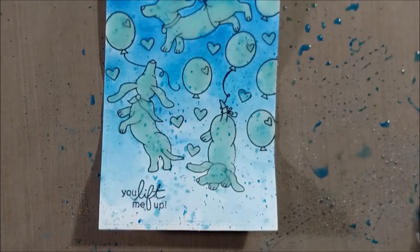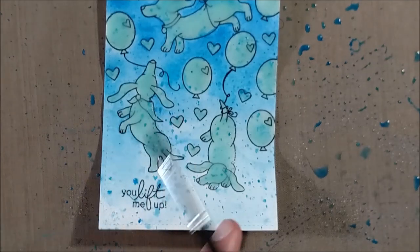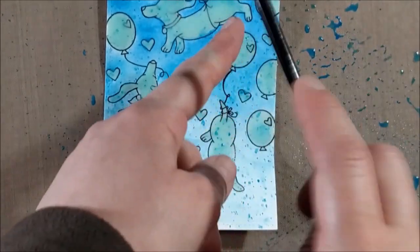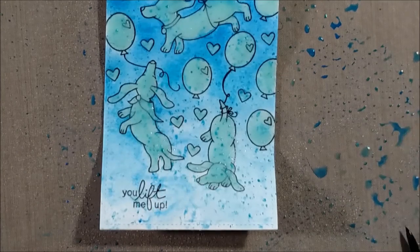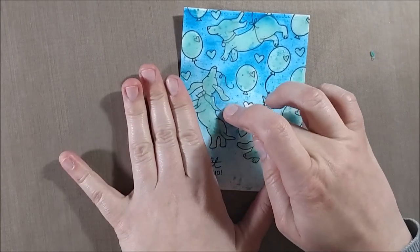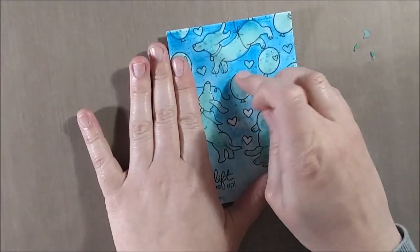It would be much harder to paint around the doxies and still have the splatter effect. You could just paint the blue sky around all of your images, which might be slightly less time consuming than applying masking fluid — it's your choice. But since I was going for a super artistic look, I wanted to do the flicking as well. Once I had a sufficient amount of watercolor that I liked, I decided it was time to remove the mask.